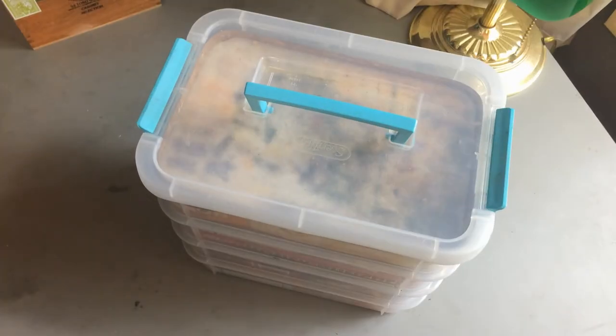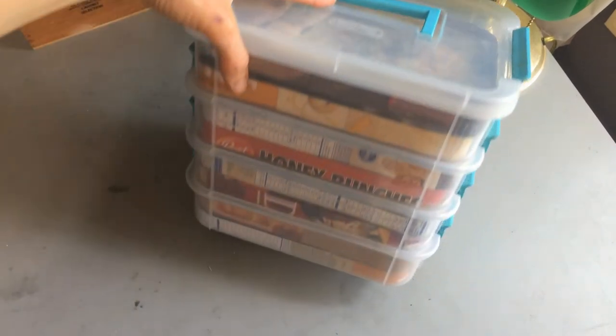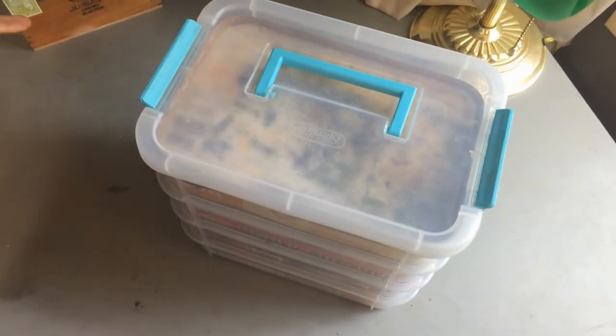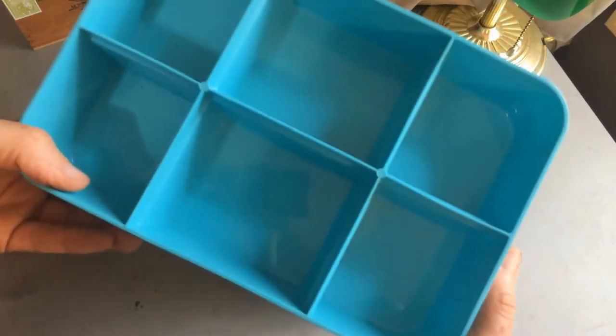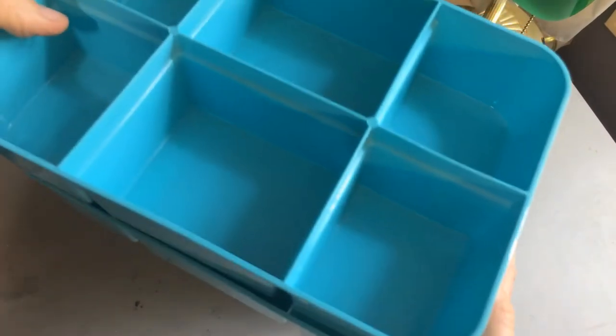Here is my pastel storage. This is a four-tier Sterilite stack and carry, got it at Target for $12. It came with two inserts which I don't need, so I took them out.